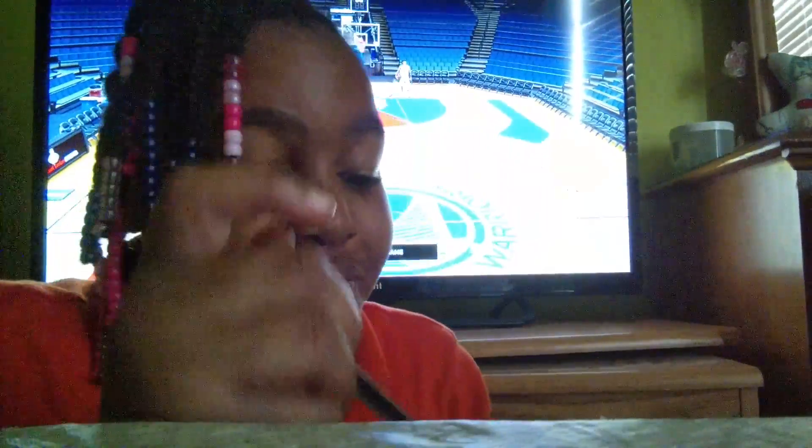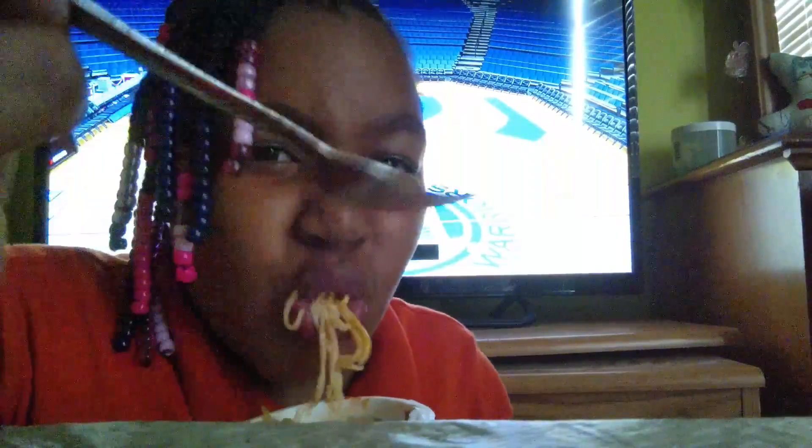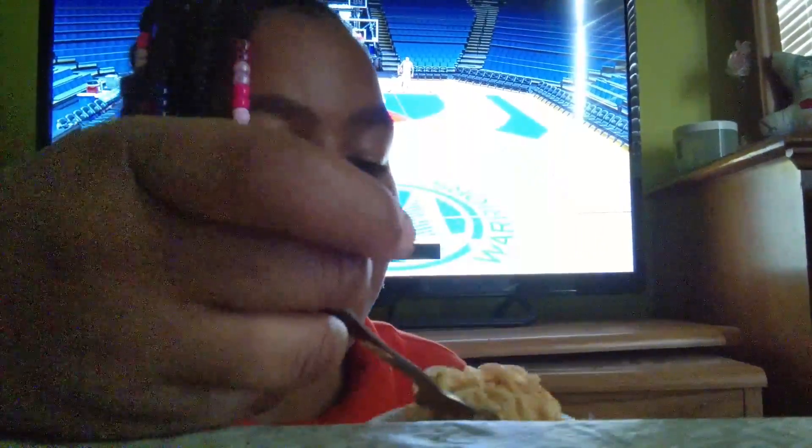I can't believe this. Why are you doing this to me? I'm going to pick a different plan next time. So we got spicy noodles here. I'm not going to eat all the way. It's so hot, y'all. Okay, thanks for watching. Sign off. Can't do that no more. Thank you.